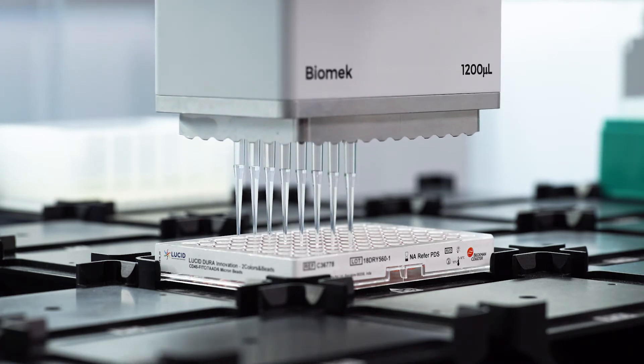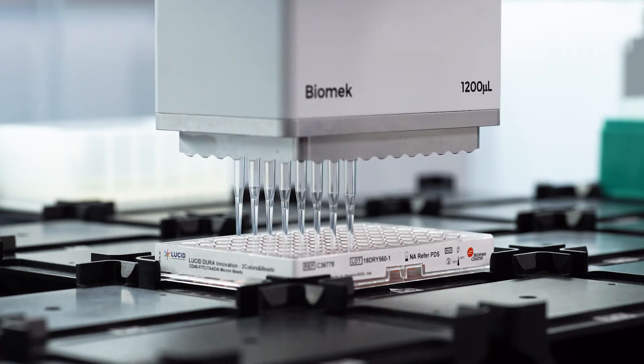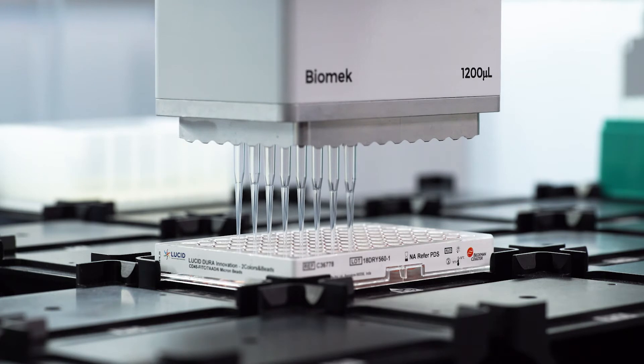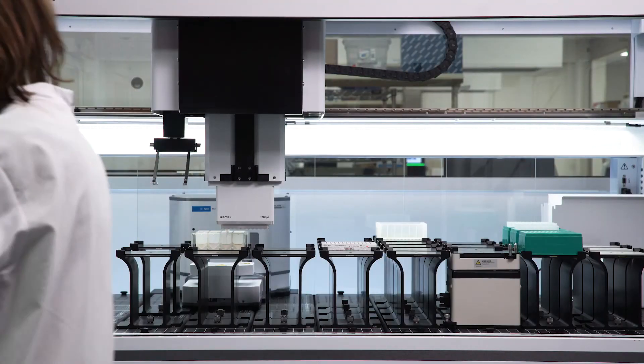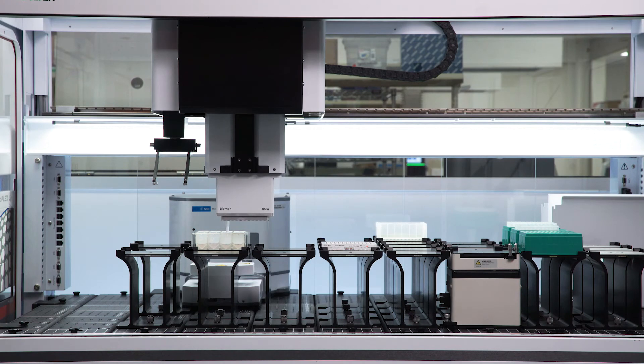The antibody titrations are done for you, so you're using the exact concentration that you need to use. You just pipette in your sample and you're done. You don't have to make your Master Mix cocktail. When you do make a Master Mix cocktail, you have to have excess antibody for dead volume, because if you put 10 microliters in, you're not going to get 10 microliters out typically.